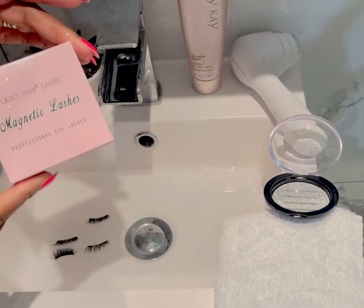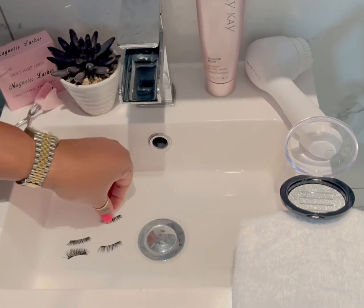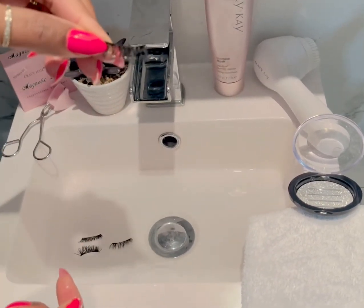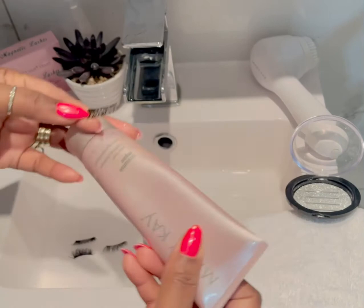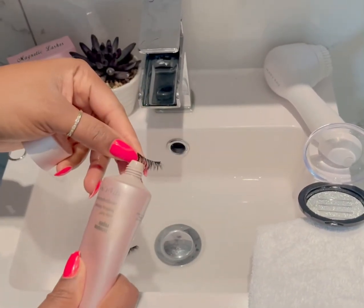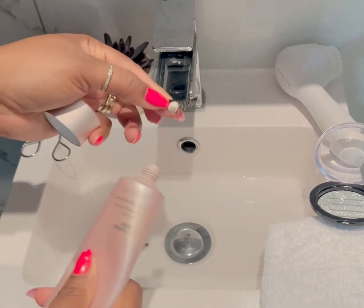Let me show you how to take a quick wash of the crazy magnetic lashes. This product is reusable — you can use it numerous times. All I've done is use my Mary Kay face cleanser and simply apply just a tiny pea-sized amount on the lashes.